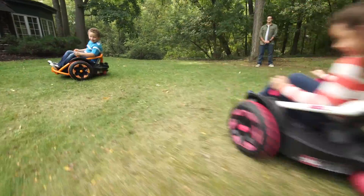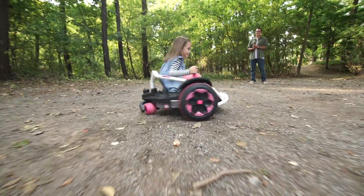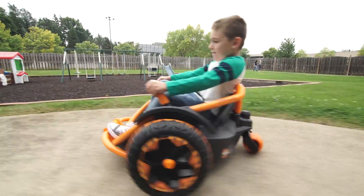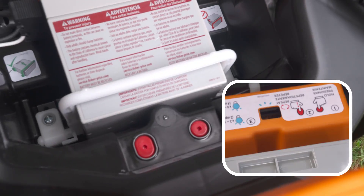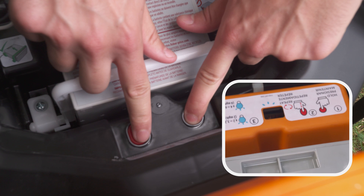Tip number two, this baby takes a little getting used to. Left turns, right turns, spinning and stopping. That's why we recommend starting with a lower speed and then increasing speed with more driving experience. Here's how to change the speed. Press and hold the Smart Drive button. While holding the Smart Drive button, press the Speed Selection button. With each press, you'll change the speed.